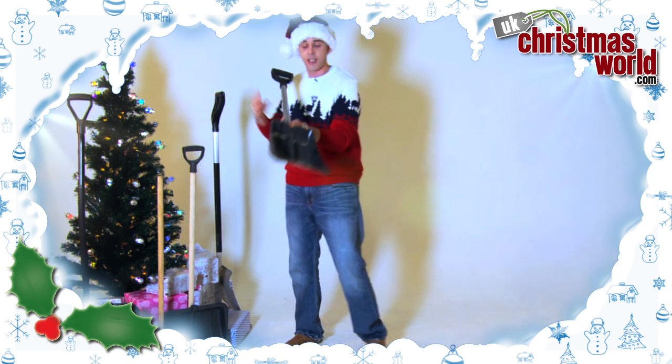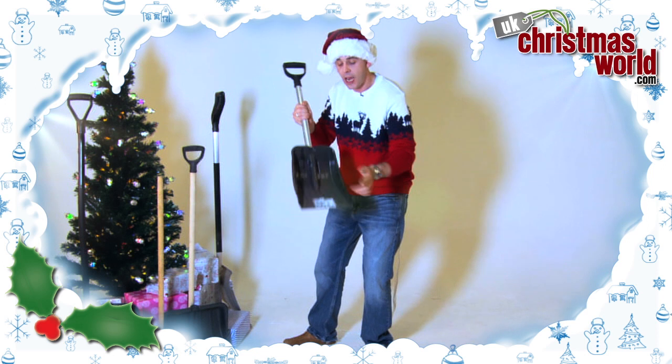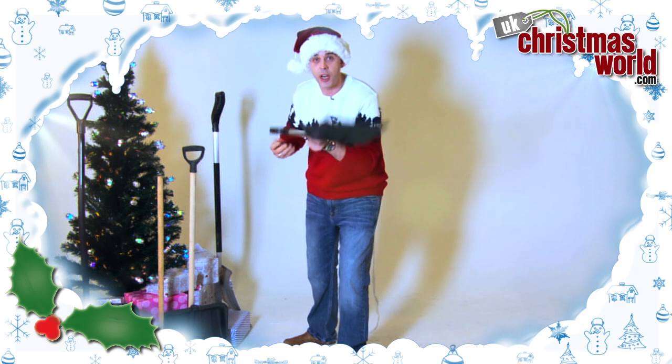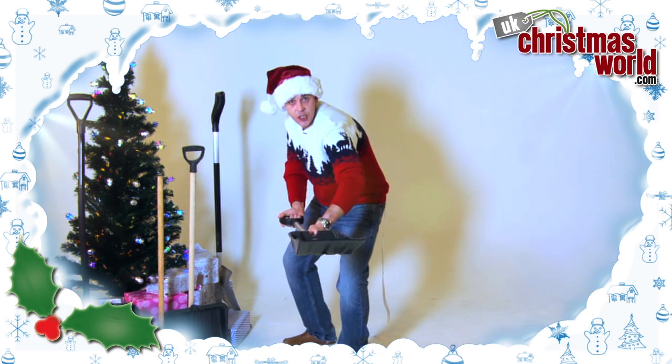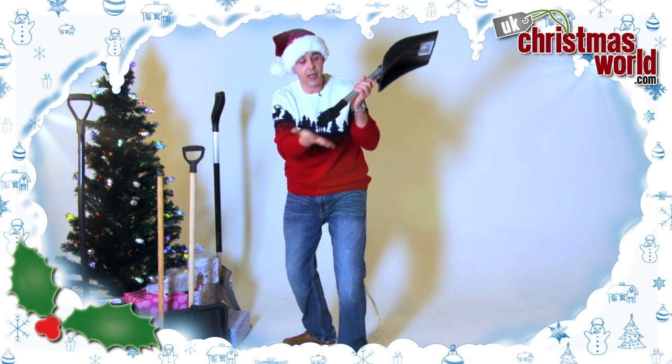First of all I'm going to show you this smart little shovel. It's only little, it's designed to be little and it's designed to get you out of trouble. If you're driving somewhere and you get stuck in a blizzard you want a shovel, don't you? This little one here will help you out of a sticky situation, and once you're out of that situation pop it away in your boot — it collapses. That's a great start.